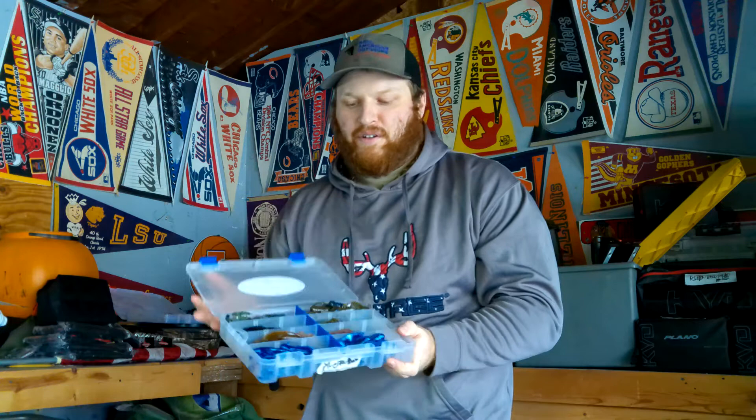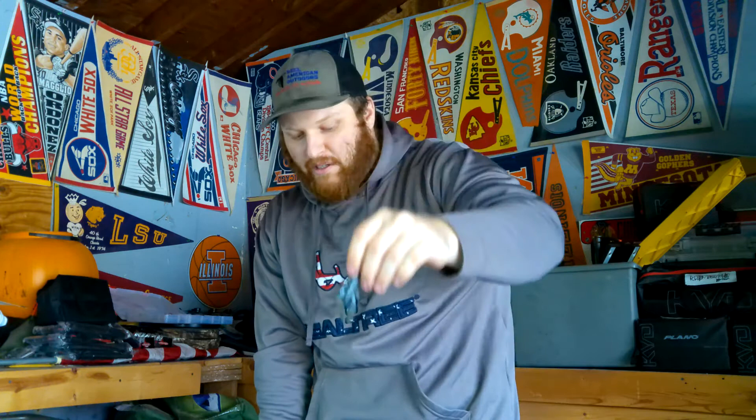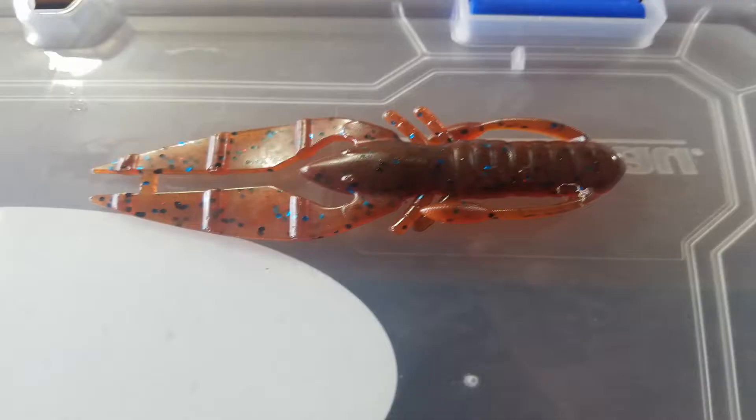Number three is another Power Team Lure — this is the Cros d'oeuvre. It's a smaller three-and-a-half-inch craw style bait. My favorite color again is the green pumpkin light blue swirl. If you watch the Bull Shoals video, I also used this color to catch a largemouth off a chatterbait. I also like the green pumpkin blue fleck color — one side green pumpkin, one side blue fleck. I like their craw colors as well, with lighter and darker versions, and your traditional black and blue.